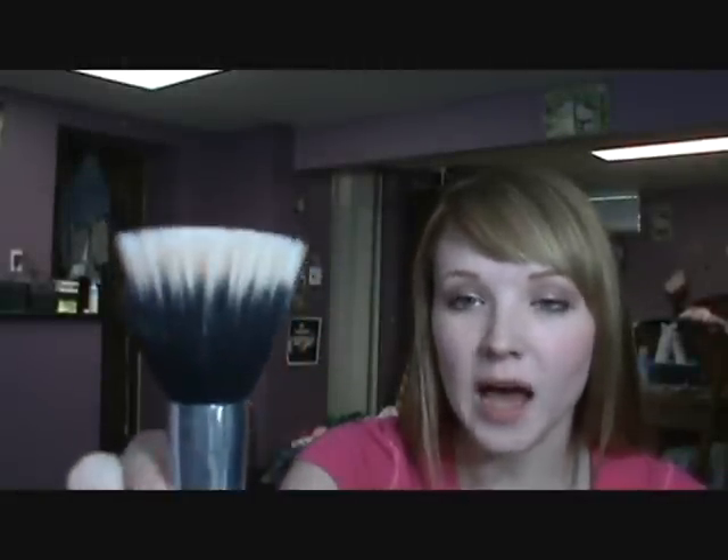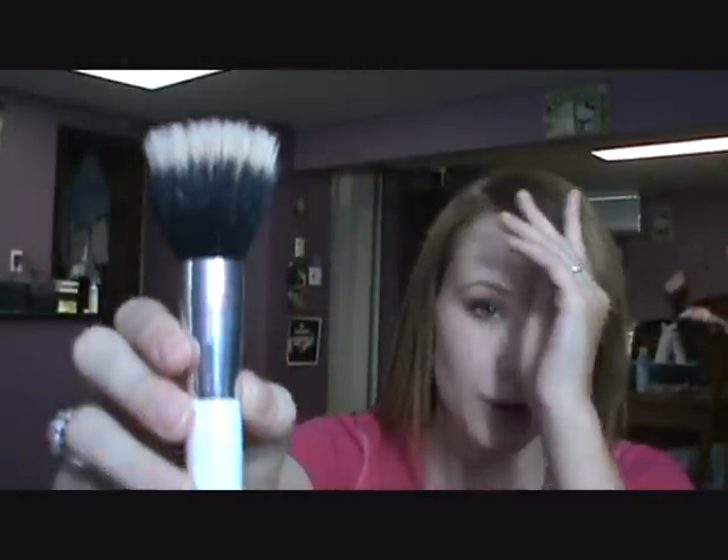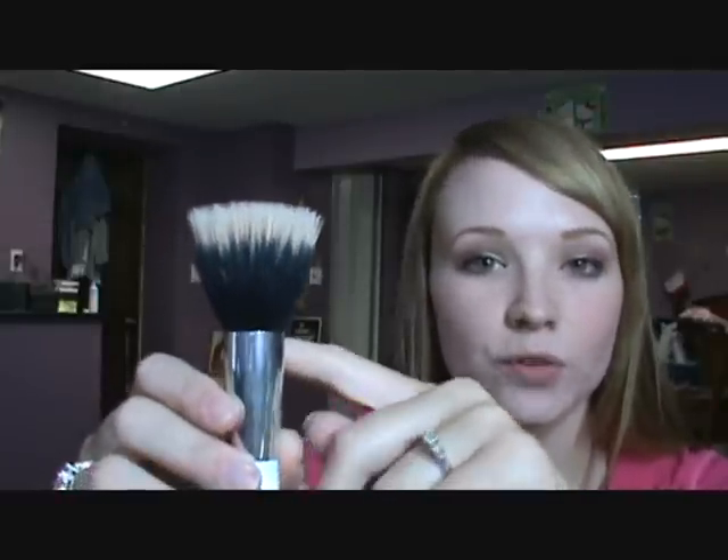The second brush I want to show you is what I believe is called the highlighter brush. It's a dual fiber brush — you can tell by the short black bristles and the longer white ones. This is a stippling brush and I absolutely love it.